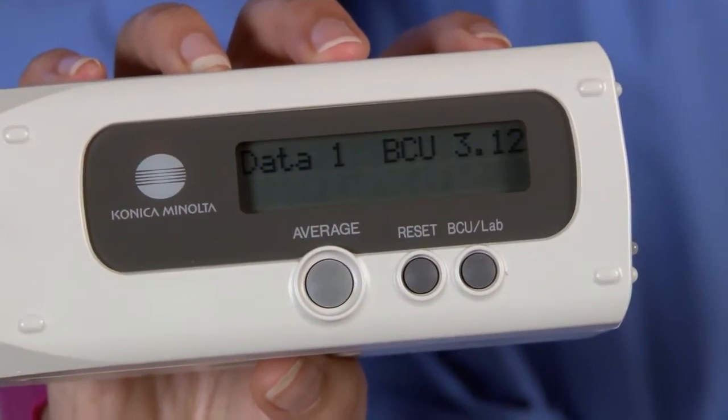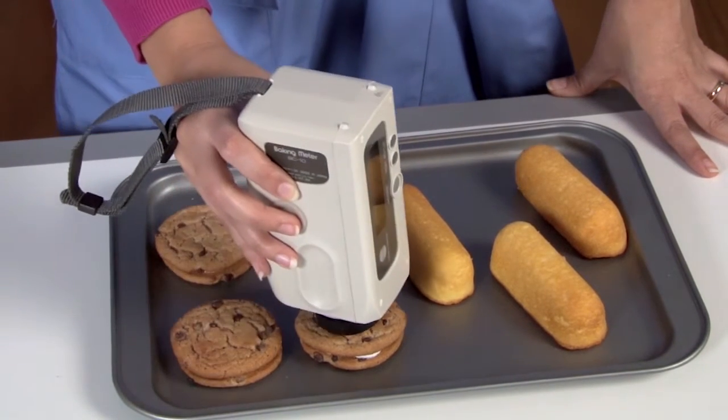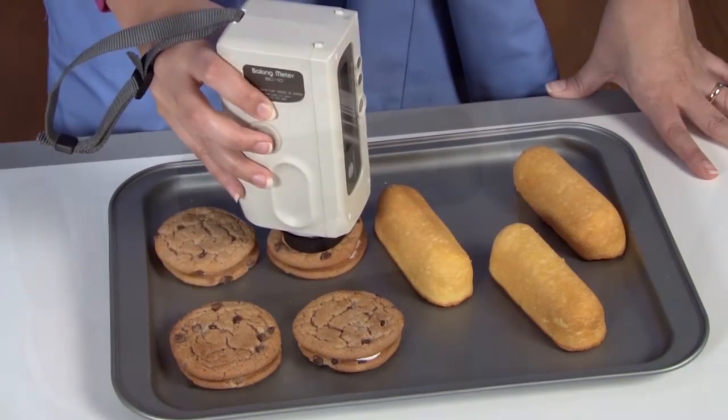Depending on specific procedures at a given location, random measurements of several samples or multiple readings of a single sample may be needed.